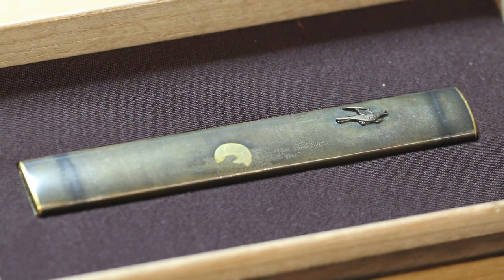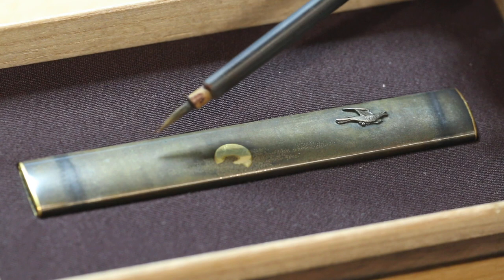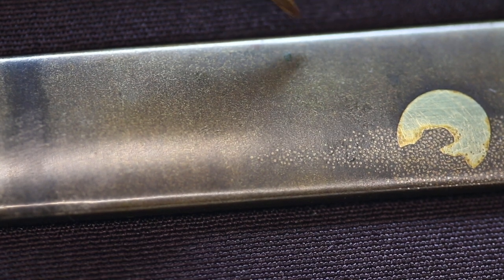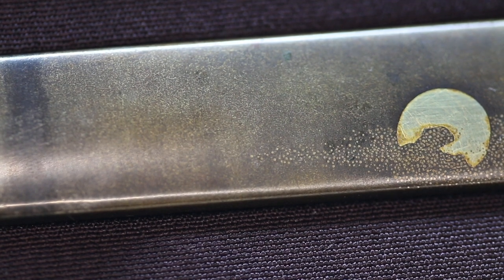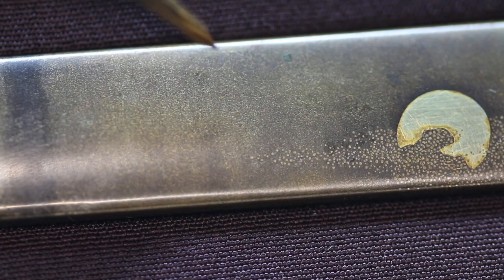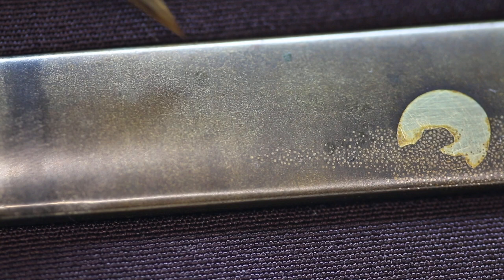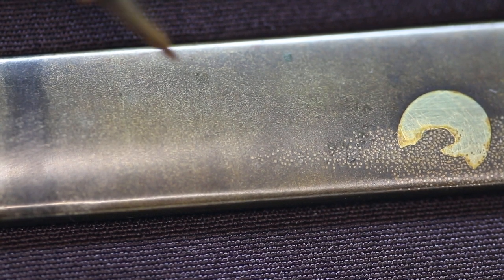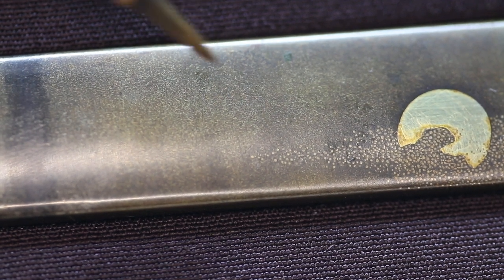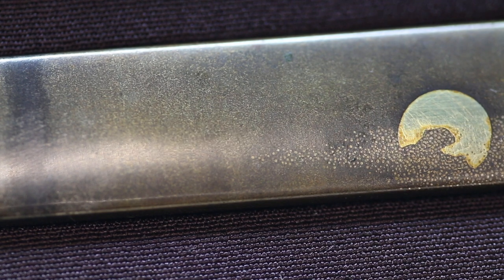It's a shibuichi. One of the ways we can tell that it's shibuichi — apart from the color, which can often be misleading — is the surface texture. I know that this is shibuichi because of the structure, the texture of the metal surface. There is a layer of wax that's oxidized, and various oxides and grime on the surface. But nevertheless, I can see a fine network structure in the surface of the shibuichi. When the alloy is made, the copper doesn't fully amalgamate with the silver, so you have tiny particles of copper surrounded by a fine network of silver. This creates a very soft, mottled appearance that Japanese connoisseurs call nashi-ji.